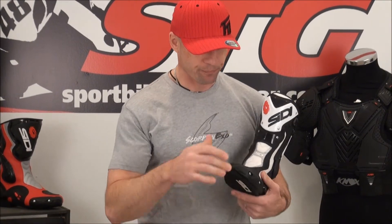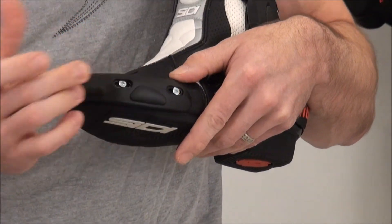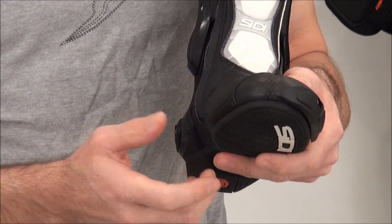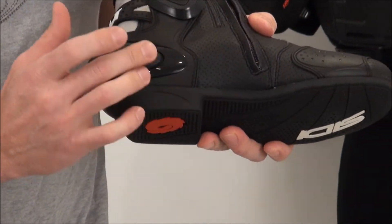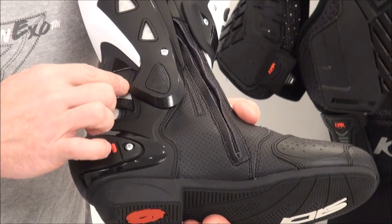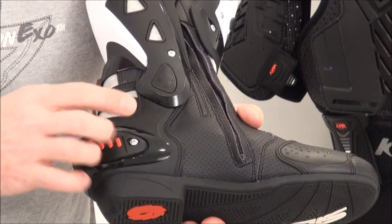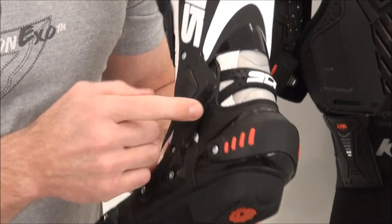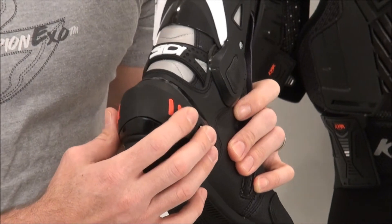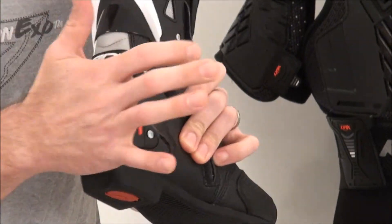Features, benefits, protection: we've got a reinforced toe box, a replaceable toe slider secured with two screws, and a shifter pad to protect the boot and increase service life. Coming around, I want to point out the heel cup design — it's really pretty significant. It extends and becomes part of the lateral ankle support system, wraps all the way around the back, and does the same thing on the outside. It also has a shock-absorbing heel protector to manage the load when you have an impact on your heel during an off-bike excursion.